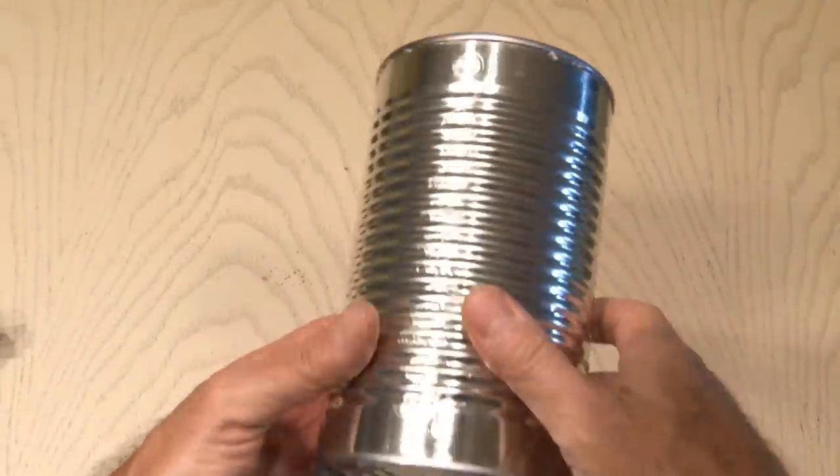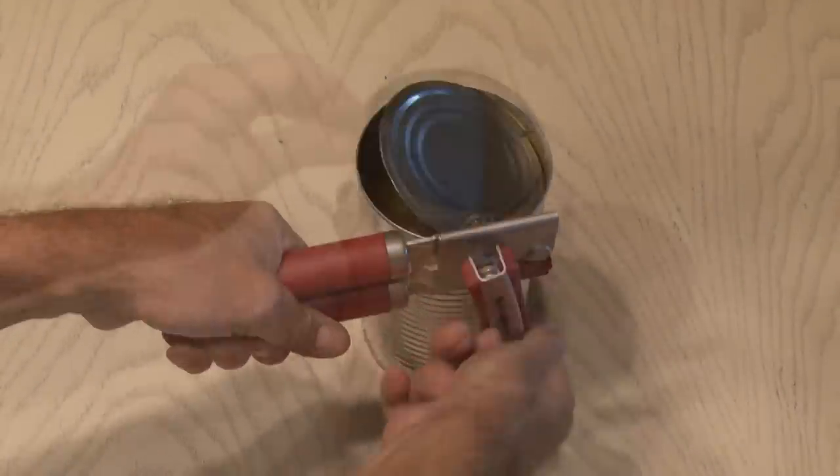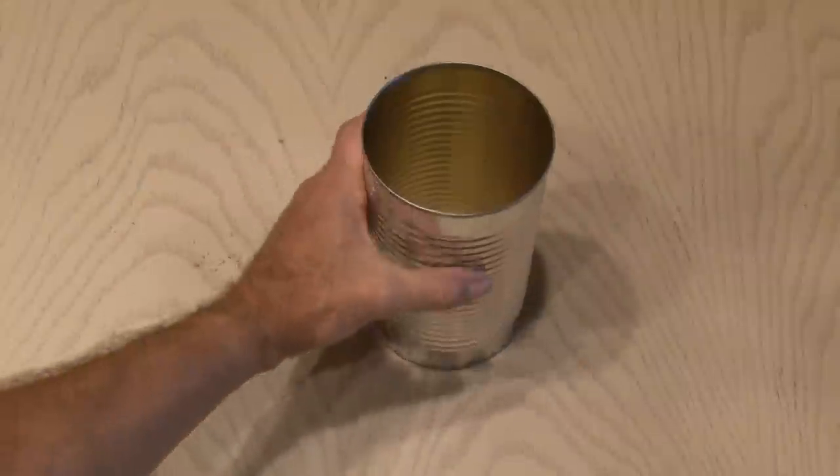After you've removed that pesky label and completely cleaned out the inside, it's time to remove the other side of the can, again using your can opener. Now we've got a hollow metal tube.